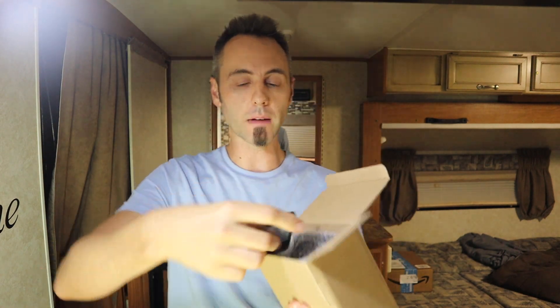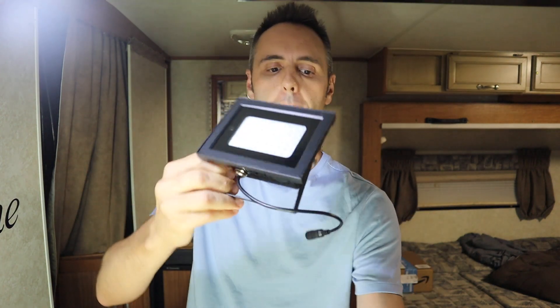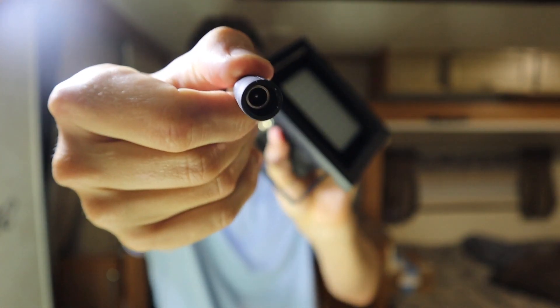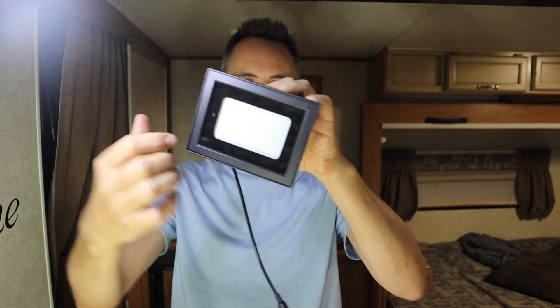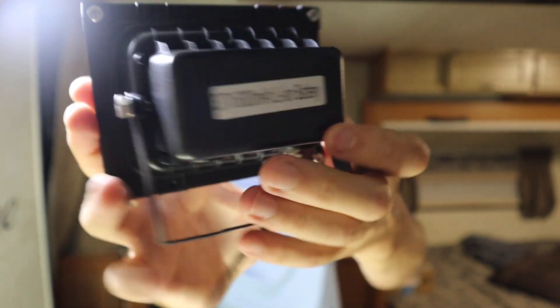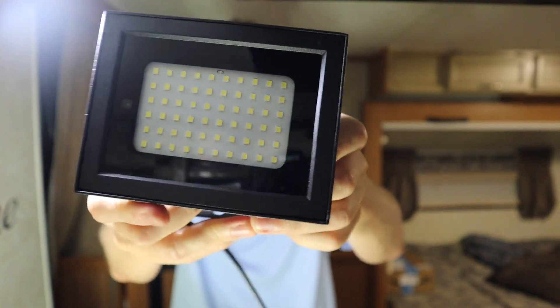This right here is the solar light. From what I was reading online, it comes with two remotes, which is super cool, and it also has 60 LEDs on there. As you can see, this is the cord that you plug in for the solar panel — it's going to plug into the cord attached to the panel and charge through there. It says it has a 6,000 milliamp hour lithium ion battery in there.